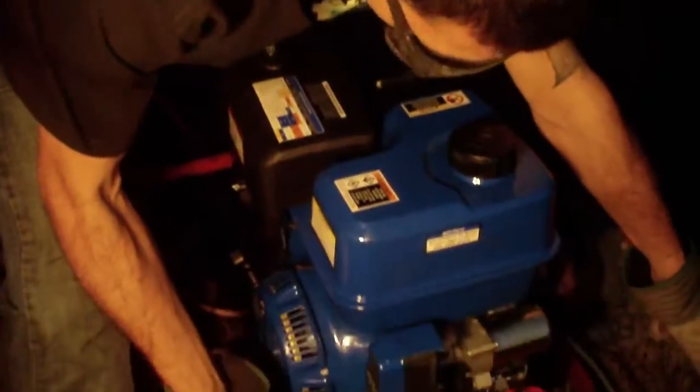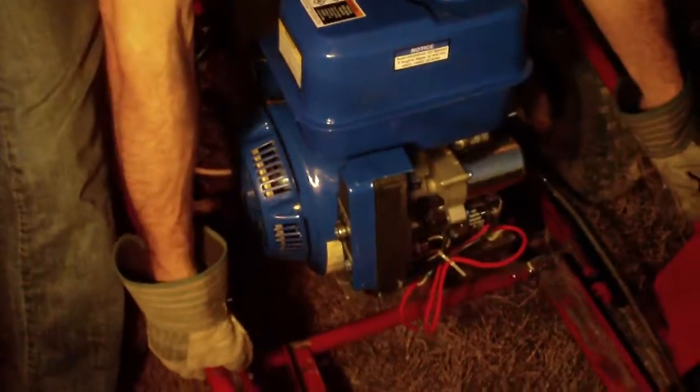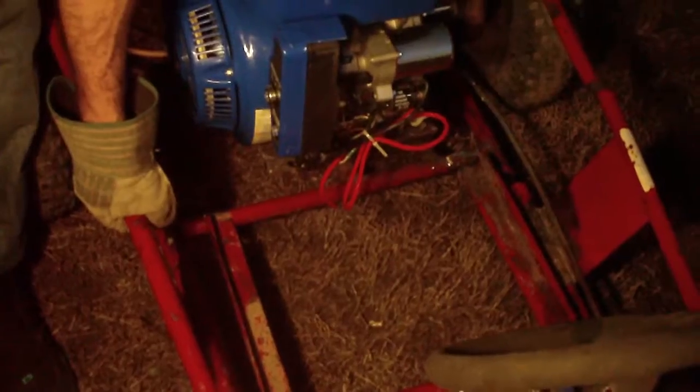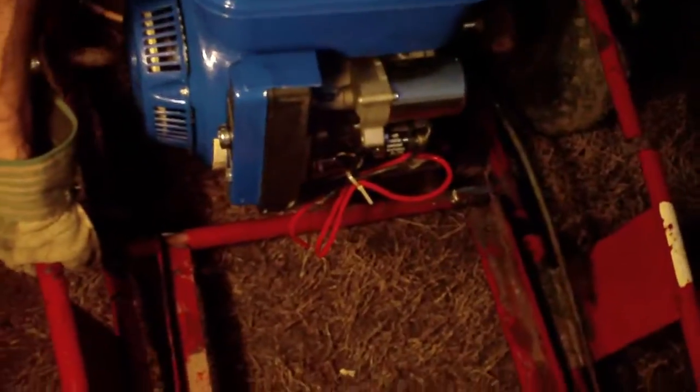This is a go-kart right here with this monstrous 13 or 14 horsepower motor we just put on there. There's no room for the little tiny seat and the steering wheel will be too cramped. So right now we'll just cut it in half.